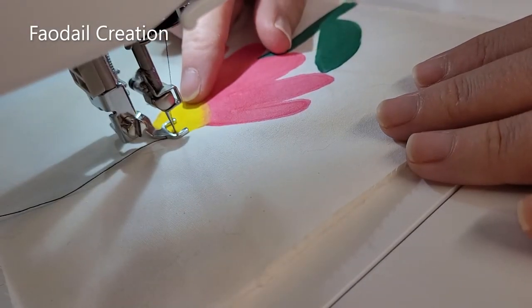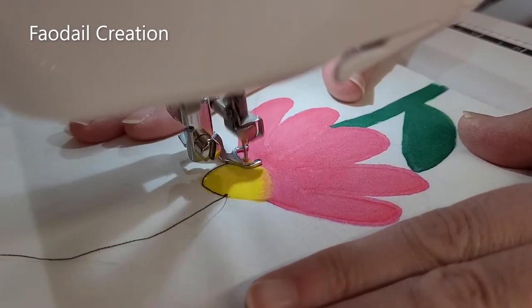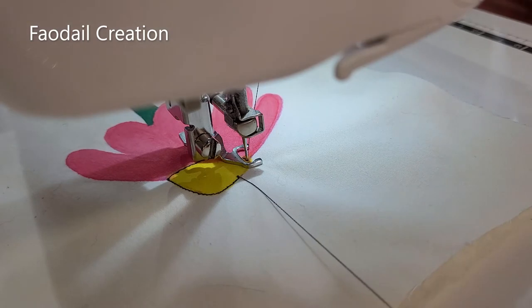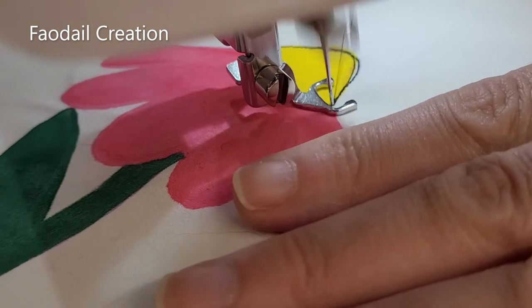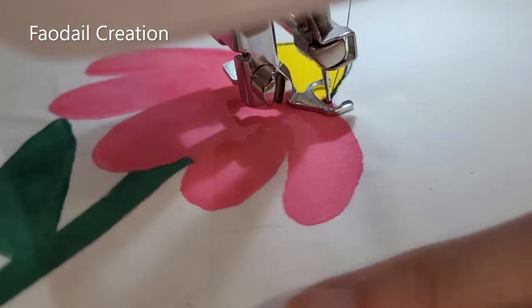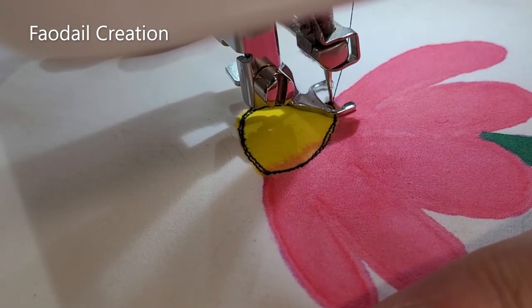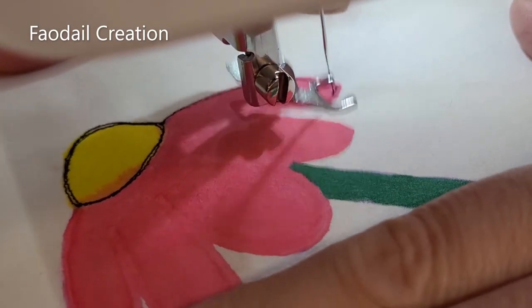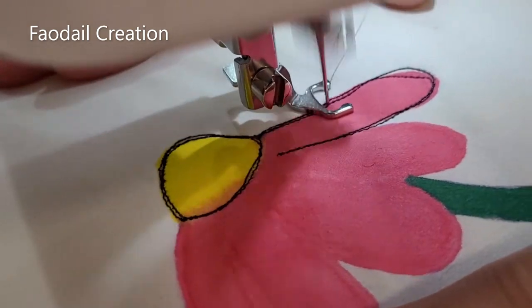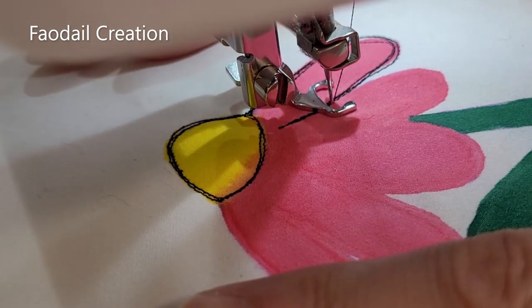Now that we have everything set up, let's go ahead and do some free motion quilting. I'm going to go around this design a few times because I like that really scribbly look. If this thread gets in your way, just trim it away. Don't try to be so perfect about going around it — it looks so much better when it is all free-flowing. You can always move the fabric whenever you want.